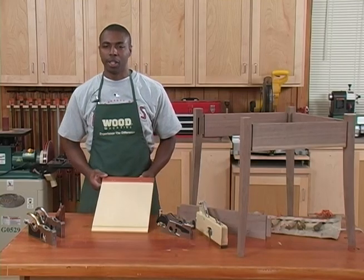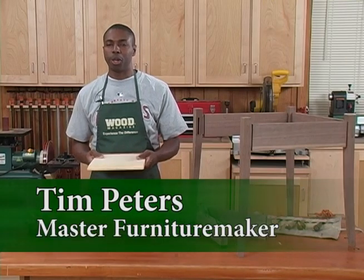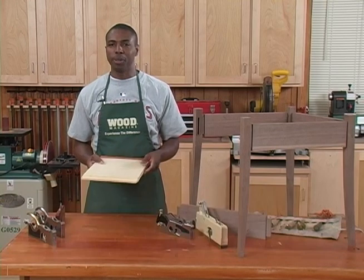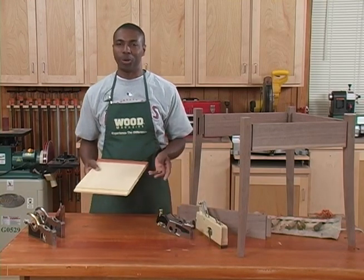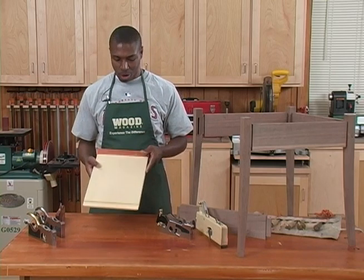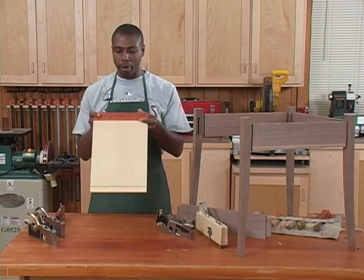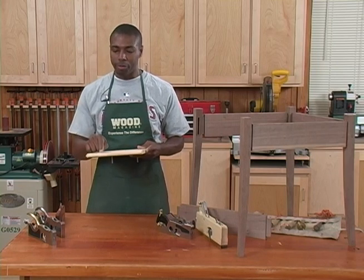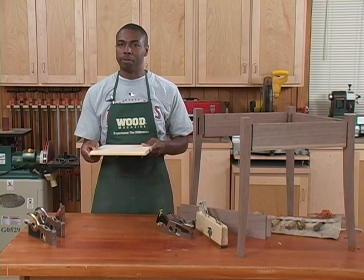In a lot of situations what we're trying to achieve in western style woodworking is that just-so fit between two complementary parts, and the basic building block of all western woodworking is going to be the ubiquitous mortise and tenon joint — whether we're talking about aprons and rails on a table or a chair, or a bridal joint and slip fit on a tenon when doing a breadboard on a tabletop. There are many situations where you've got to remove just a few thousandths of an inch to achieve that perfect little compression fit.